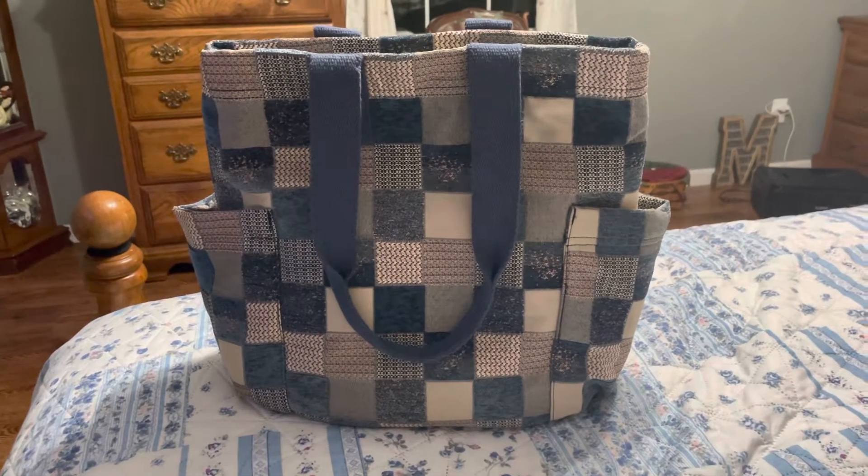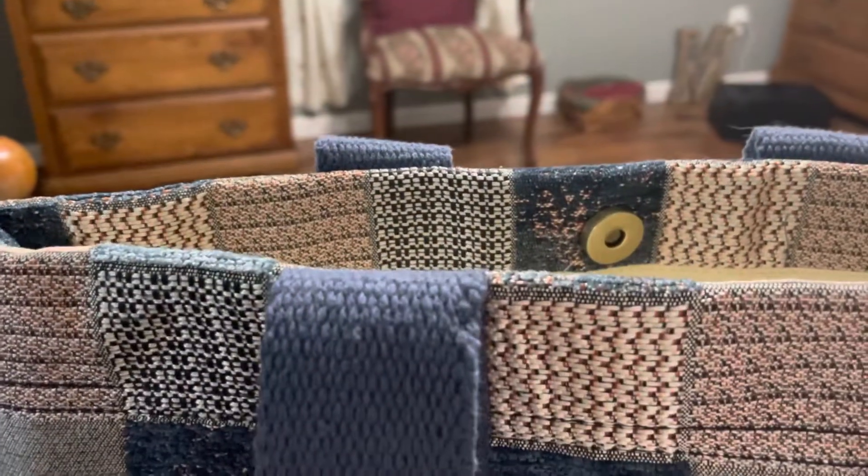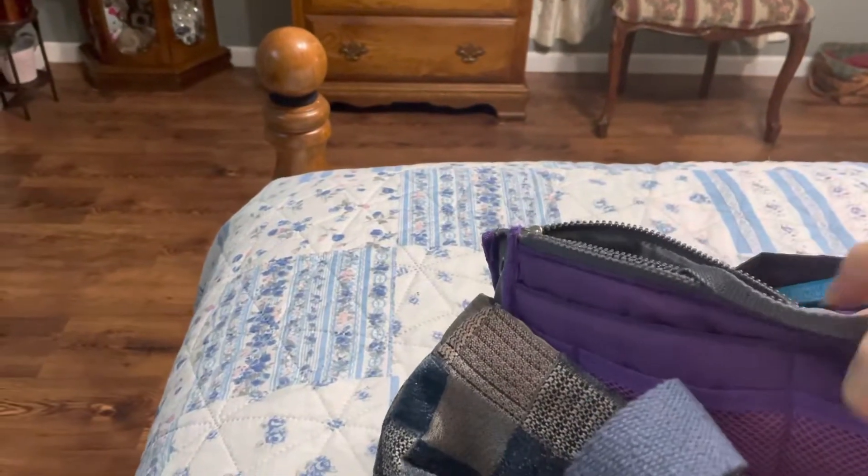This was $30 at Target. I know sometimes they run sales on their accessories, so maybe you will be lucky enough to catch it on sale.